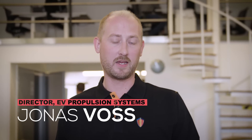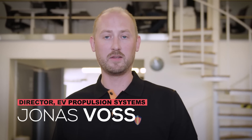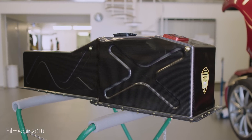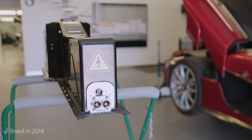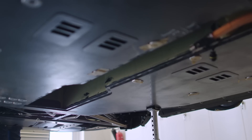In front of me we have the Regera battery pack, which is a power pack for the EV propulsion system. The battery pack system that we have in the Regera has been under development for two and a half years. It has been changing quite a lot on its way — we have changed battery cells, chemistry, and the whole setup of the battery pack.